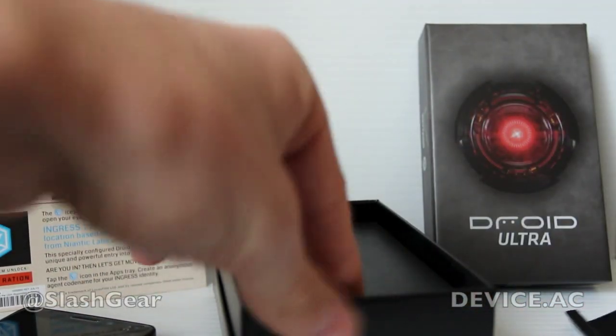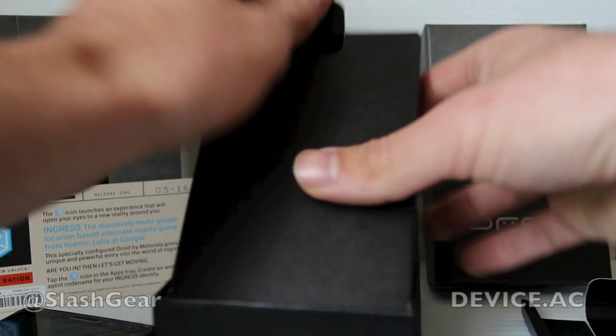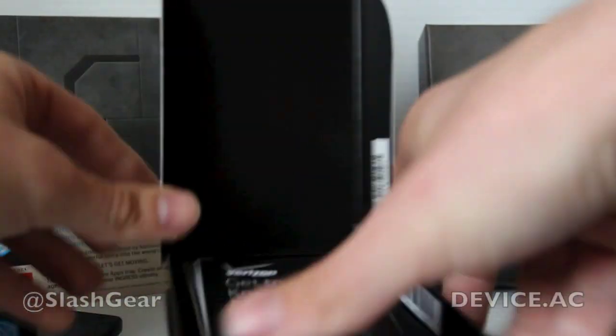It's a Google game, works with GPS, and it's pretty fun. Now what we're doing here is taking a look at what's in the box.